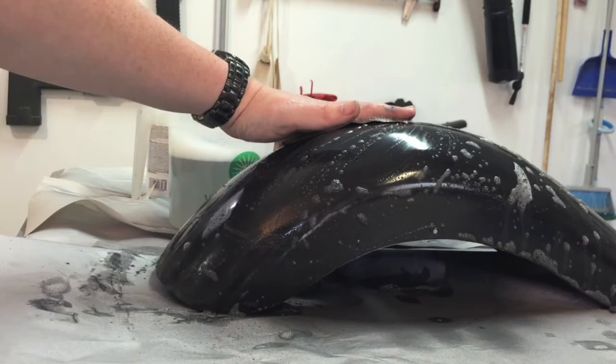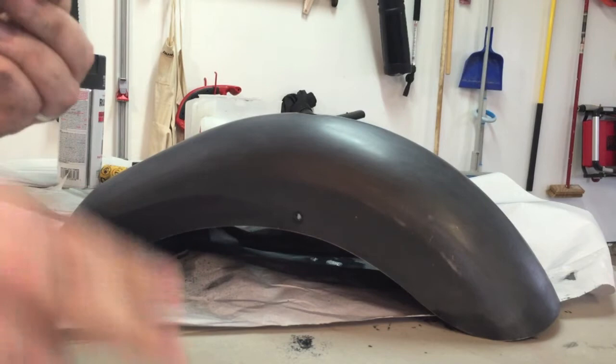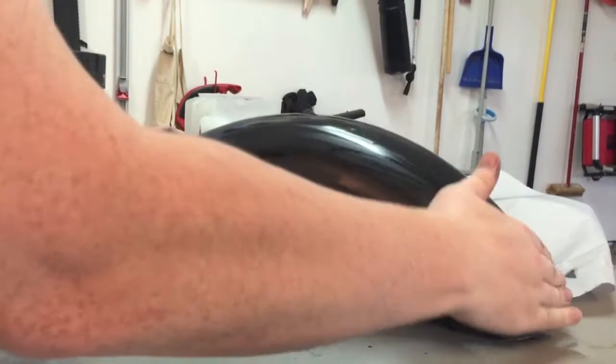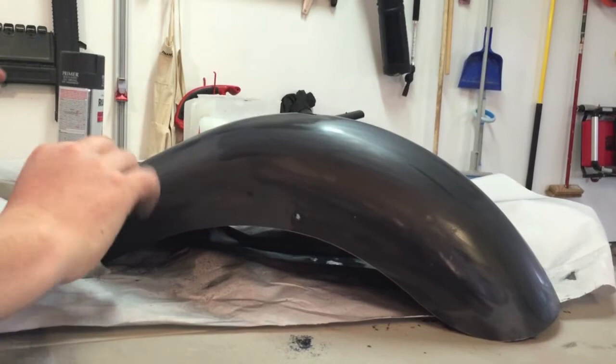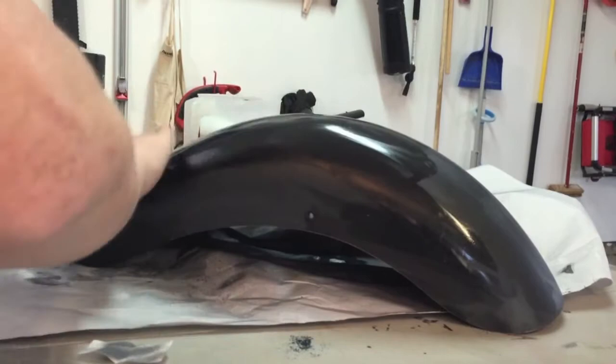Now that the sanding is done, we're going to wipe it down with some alcohol to get the surface good and clean. You could use acetone — you could use just about anything — but I have alcohol wipes handy. You're trying to get all of that sanding dust off so that it doesn't cause problems with your paint. There's a lot of debris coming up with it, so you just want to make sure you're good and thorough.